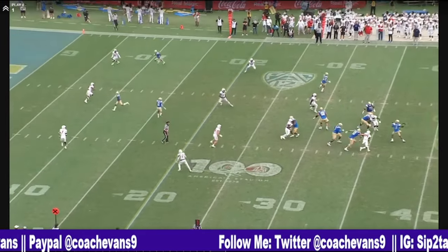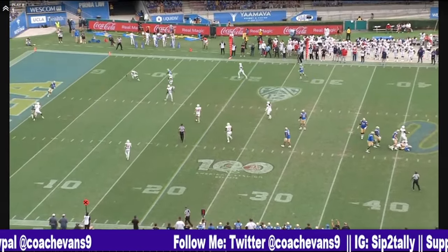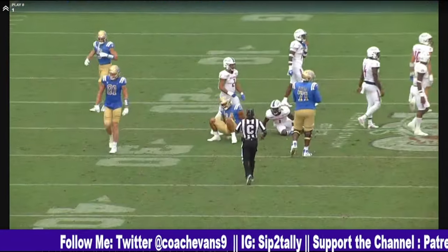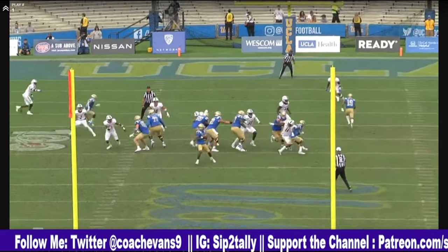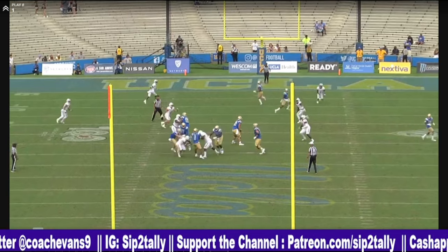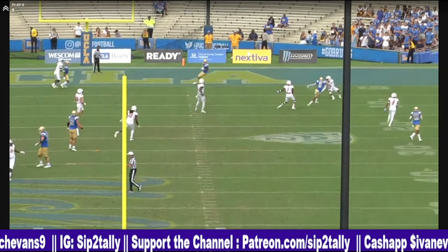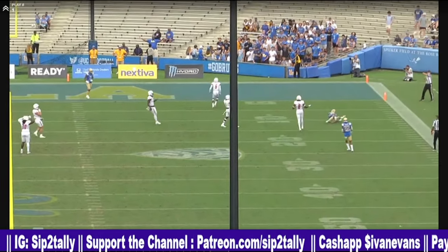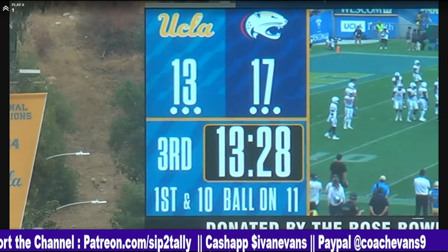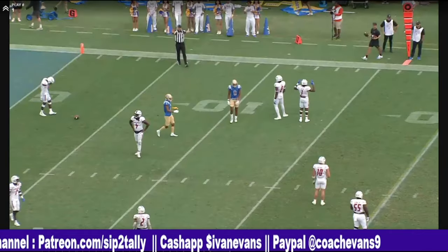Boot. Standing in your pocket — P.I. Way to stand tall in the face of danger and deliver the ball. That's a good job. Even though it ain't complete, that's a good job. Play action. Standing tall with the rush in your face.